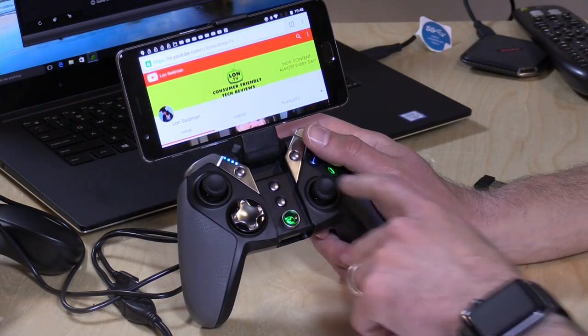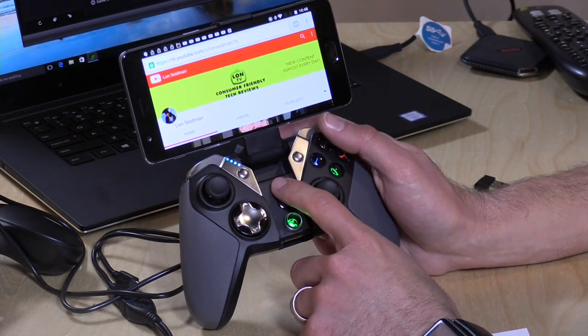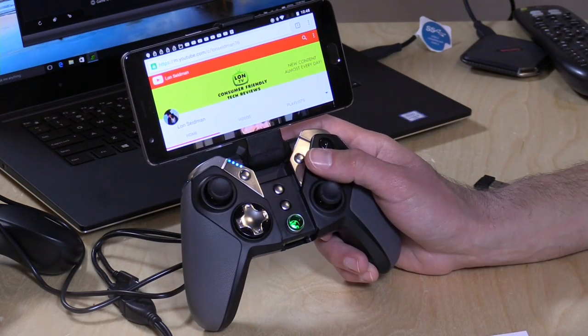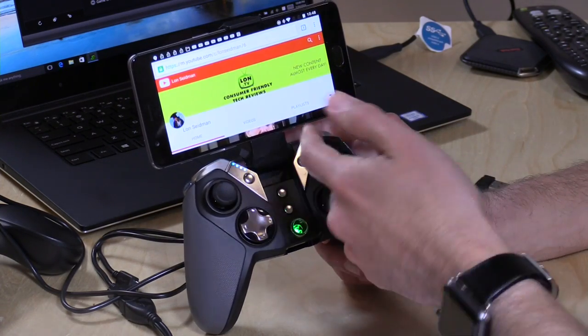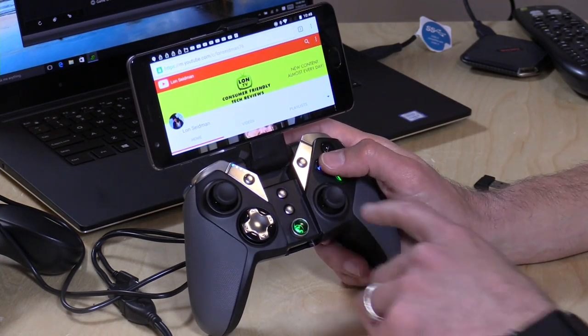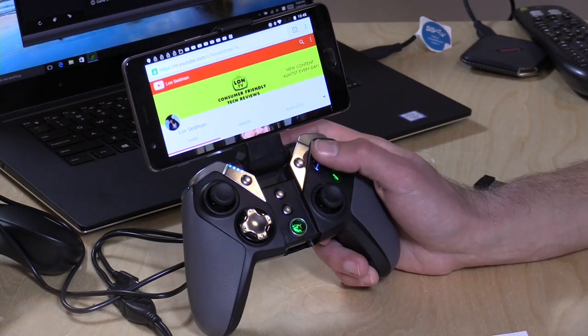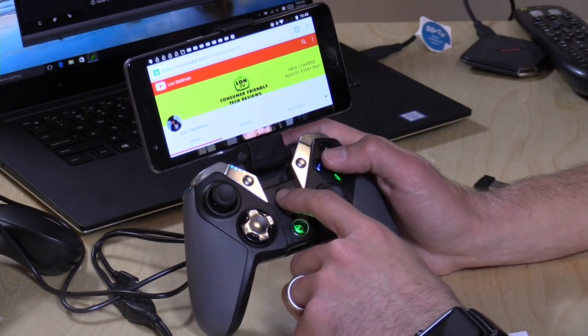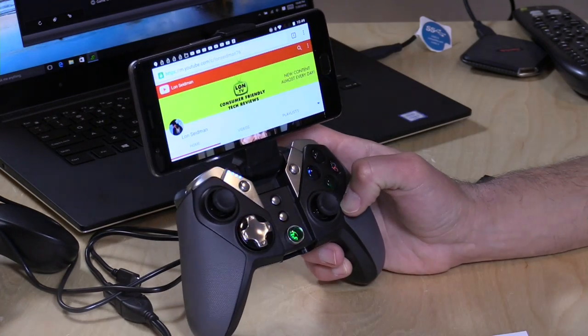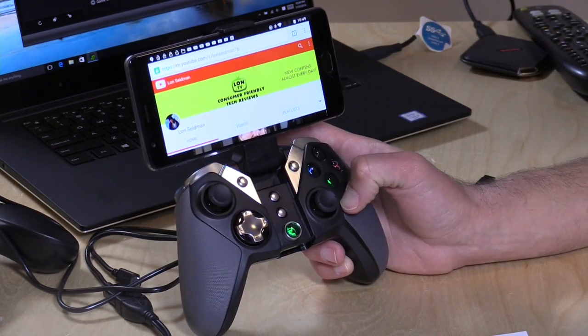There's also a Turbo button. The way this works is you can assign Turbo to specific buttons — you hold down Turbo and the buttons you wish to have act in Turbo mode, and it will activate Turbo on just those buttons but not others. So if you just want X to be Turbo, you hold down Turbo and X to enable that, or you can hold X and Y and enable Turbo on both of those while B and A act independently. It's a little bit of extra configuration that they threw in, which I also saw on the other version of their controller.